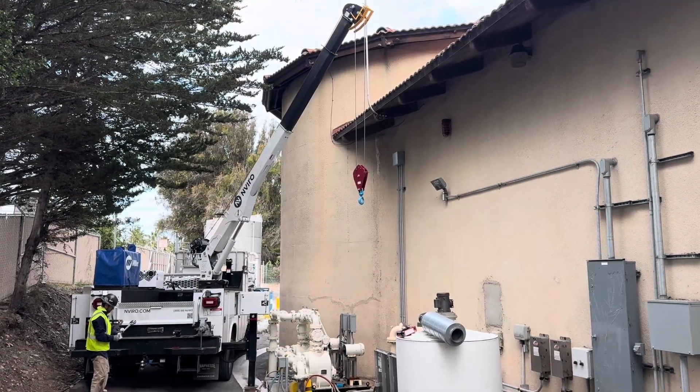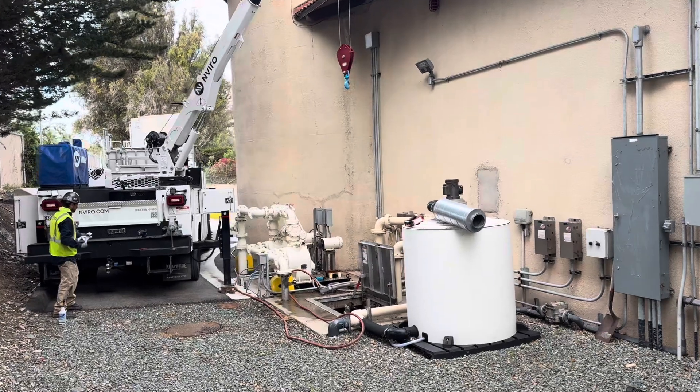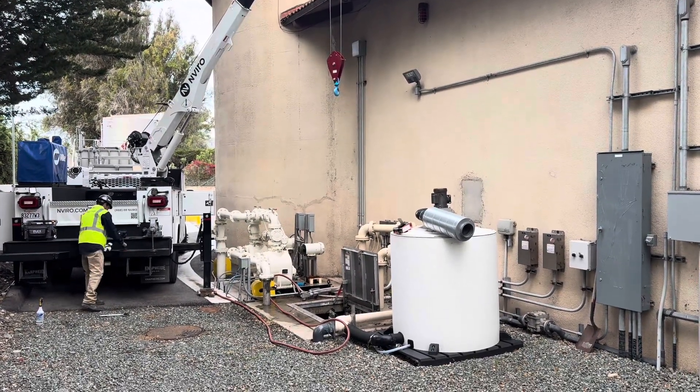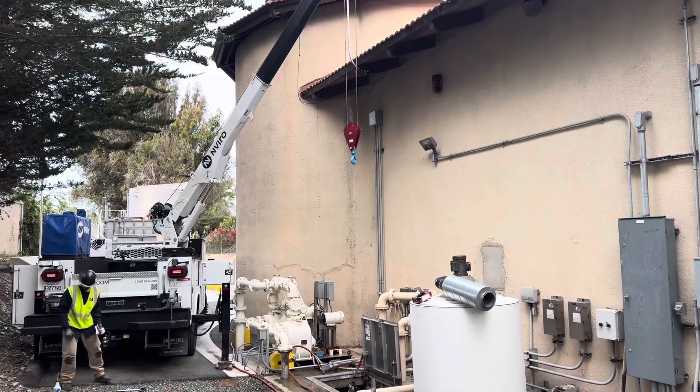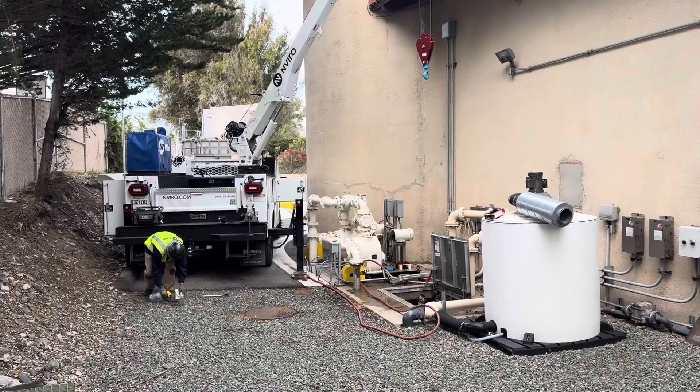Welcome back everybody. What you're seeing right here is a crane truck because we have to pull some pumps. Last night I got called in for a pump fail alarm in our influent lift station and it turned out to be a motor over temp fault on the VFD, which qualifies it for an immediate pump pull automatic right out of the gate.